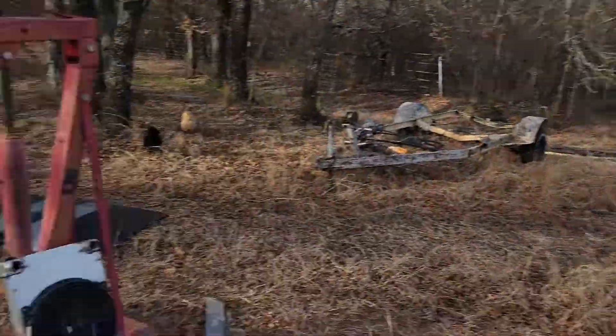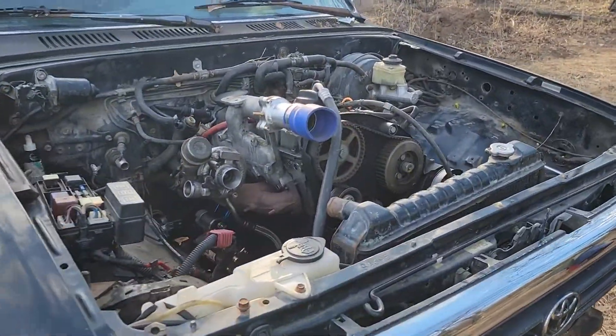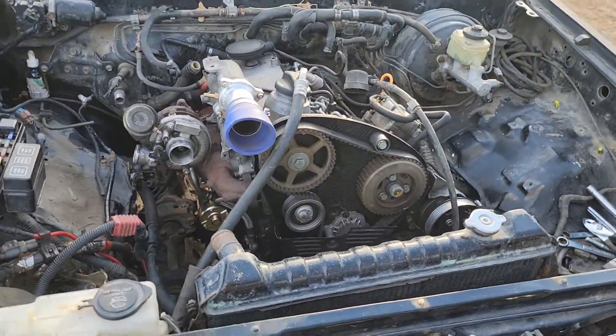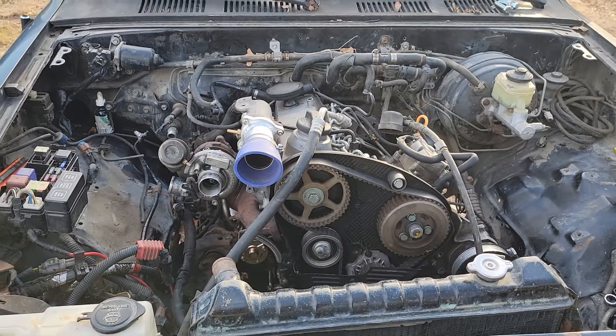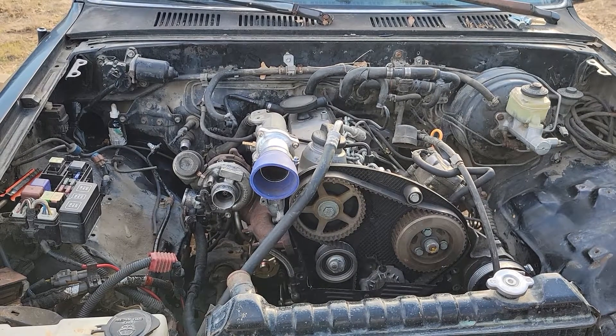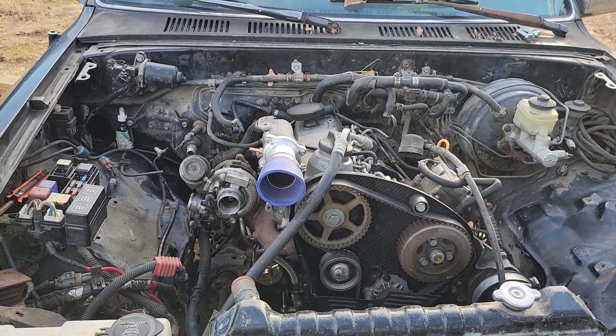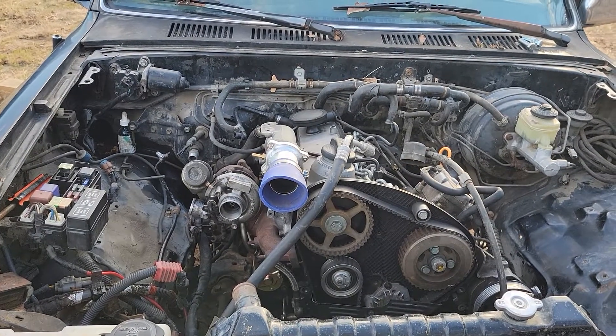Good morning everybody. I'm working on my TDI swap into my second gen 4Runner here. I've got my TDI ALH bolted up against my 3.0 tranny in my '92 4Runner. I got my angle figured out because this Norwest TDI kit — Norwest TD Conversions — two different names, same kit.